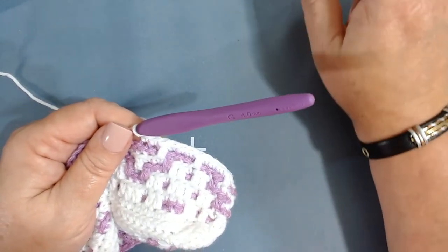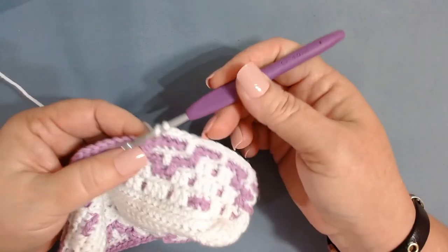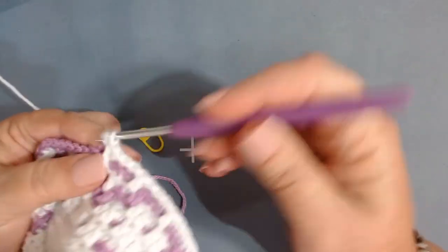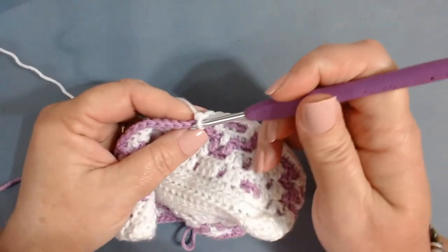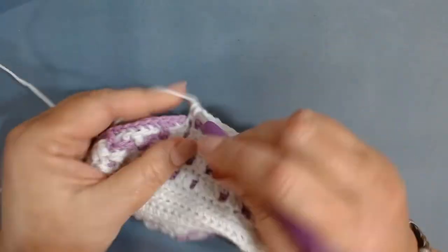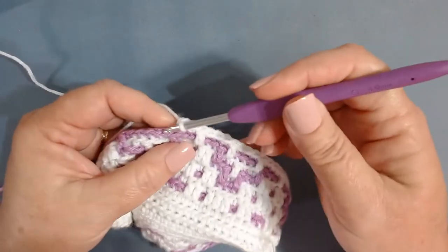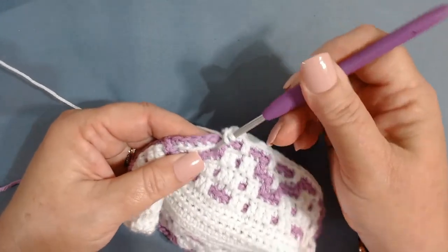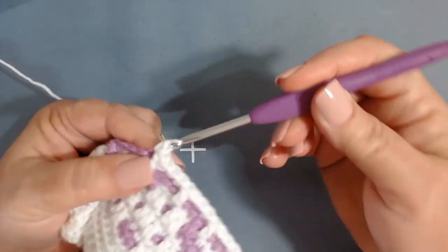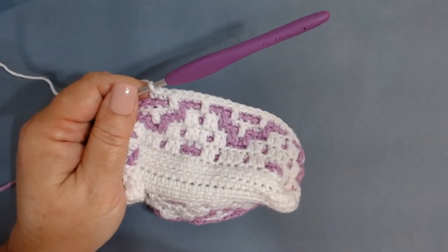We're coming back to the beginning: work one more back loop only single, then one front loop only double, one back loop single in the next three — one, two, three — one front loop only double in the next stitch, one back loop only single in the next three — one, two, three — front loop only double in the next stitch. Then one back loop only single in the next stitch. Repeat that until we get to the end.